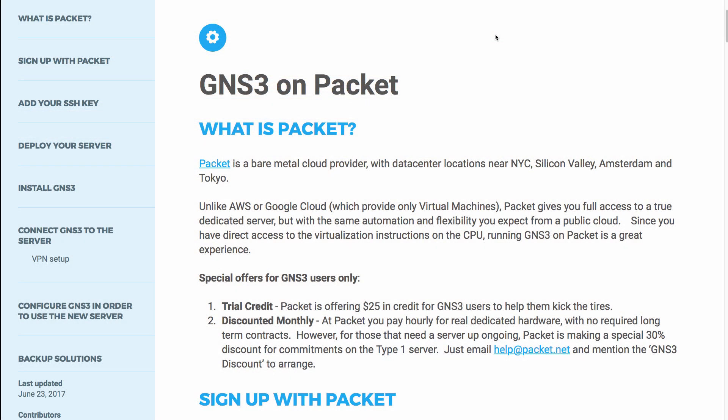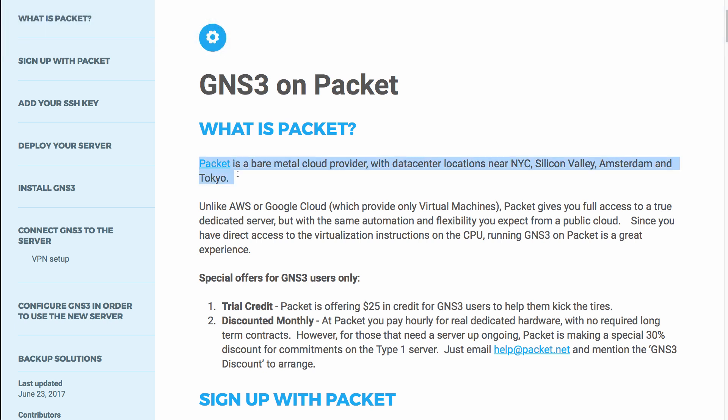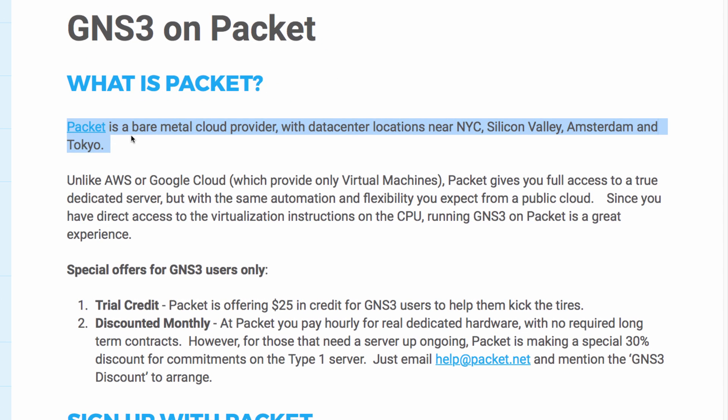The GNS3 documentation provides detailed instructions on how to set up GNS3 using Packet. Packet is a bare metal cloud provider with data center locations near New York, Silicon Valley, Amsterdam and Tokyo.